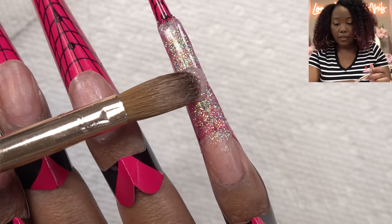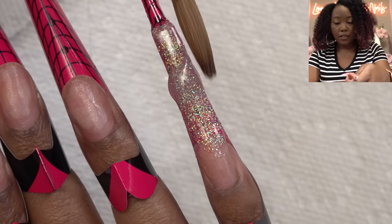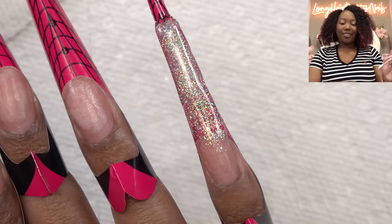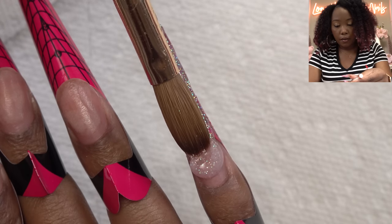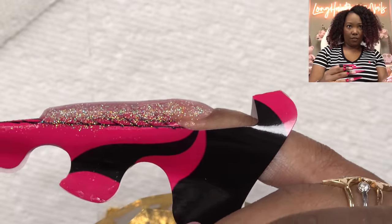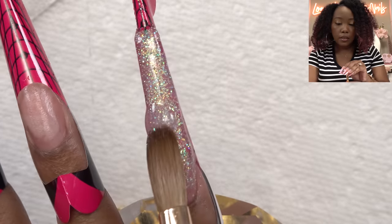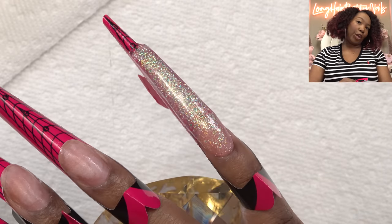I just like to perfect the tip before I move forward. We just want to make sure that everything is nice and even, because ain't nobody trying to do all that filing. But this acrylic is so pretty. Now we're working our way back. Let me fix the center a little bit — we don't want any dips. Cute. I'm just gonna do this to all the nails.